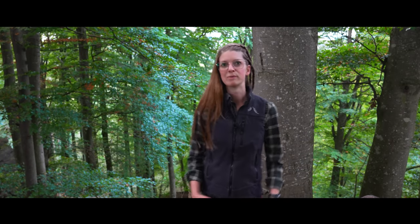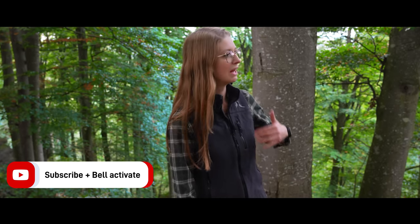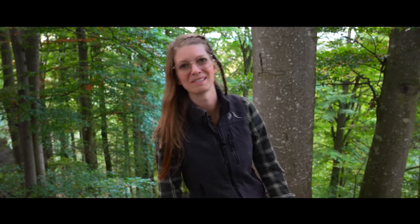The perfect time to collect the superfood is now in the fall. Here in the background you can see beech trees, and today I want to show you how you can identify beech trees, how beech tree nuts look like, and how you can eat them. So let's take a closer look.